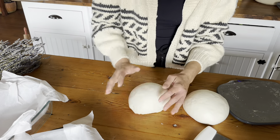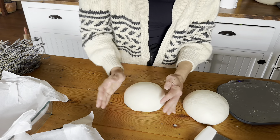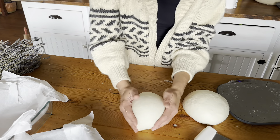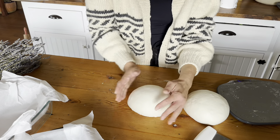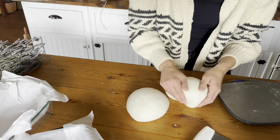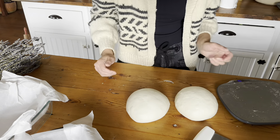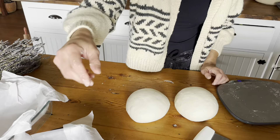I have an entire video on shaping your loaves for proper tension and structure, so if you're interested in that you can take a look at that one too. We're going to shape them and leave them for probably 10 minutes, and then we'll come back and shape them into our loaf pans.